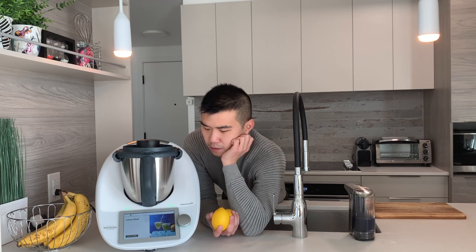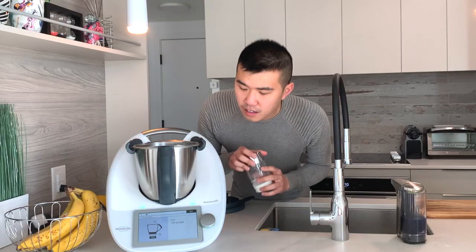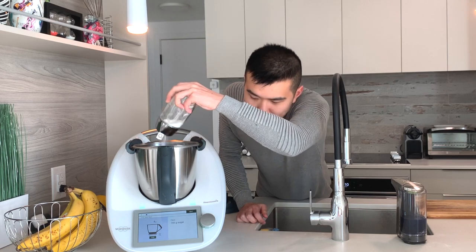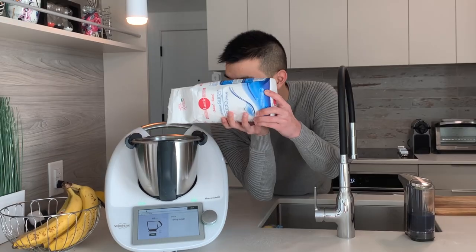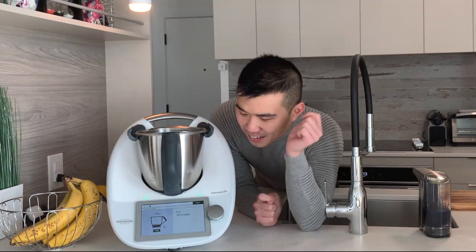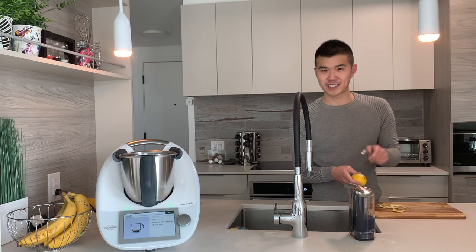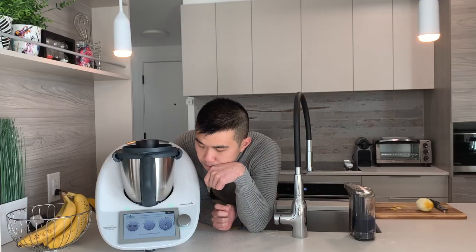It weighs the ingredients for you. Most of the time it'll chop things for you, but it will not peel the lemons for you. Okay, 150 grams of sugar — the number is going up four grams at a time, oh my god, I'm gonna be here forever. Oh shoot, I already put too much. Things are going great. Add one lemon, thin peeling of skin — what does that mean? Two thousand dollars... okay, I'm gonna put on the lid.